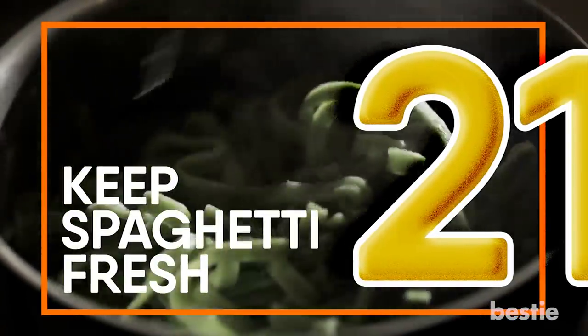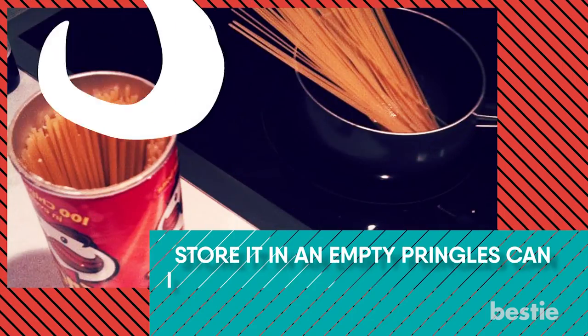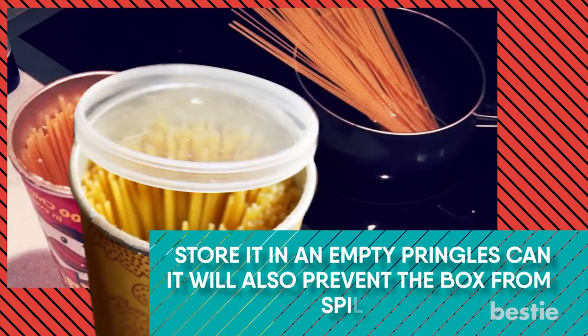Keep Spaghetti Fresh. Want to keep your leftover spaghetti super fresh once you open the box? Store it in an empty Pringles can. It will also prevent the box from spilling everywhere.